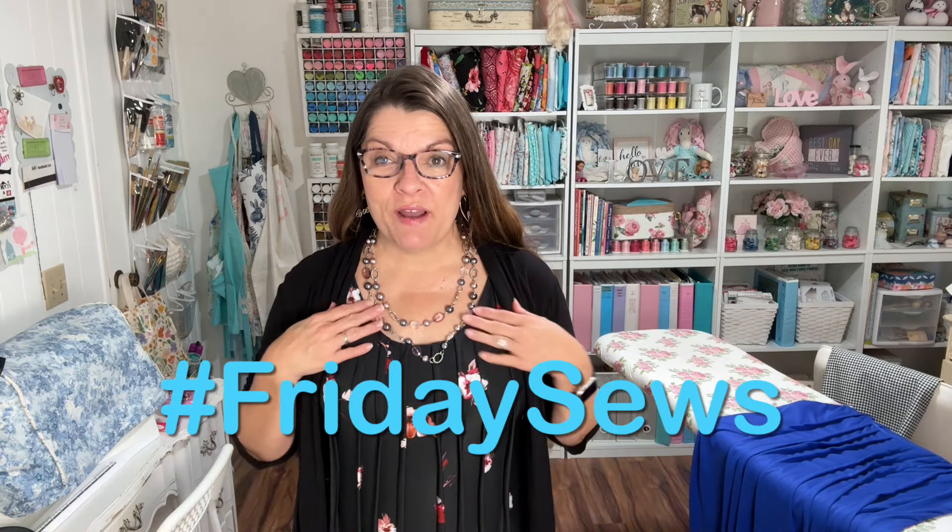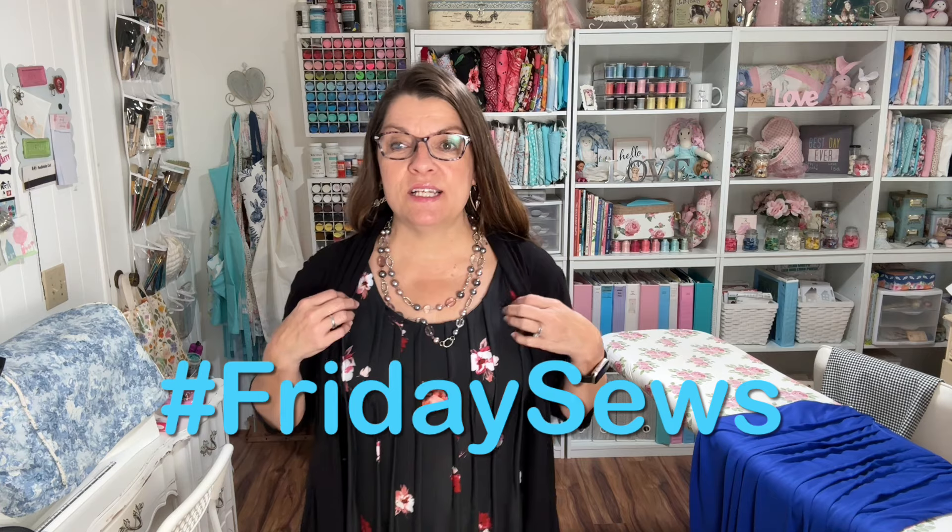Hello sewing friends! Welcome back to my sewing room. Today I want to show you I finished a couple of dresses. This is the black with the floral print that I showed you in my last video, and I finally finished it.